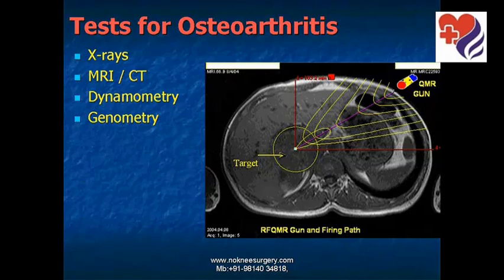Tests such as X-ray, MRI, and CT scan confirm the diagnosis, whereas dynamometry and goniometry tell us the extent of the disease problem.